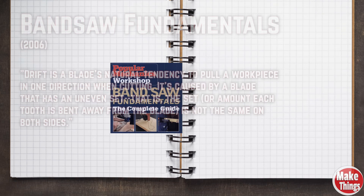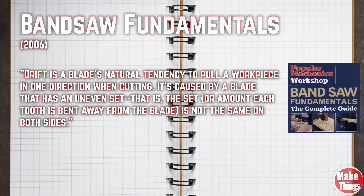There have been so many different positions and ideas that have sprouted from this phenomenon. Here are just a few. Drift is a blade's natural tendency to pull a workpiece in one direction when cutting. It's caused by a blade that has an uneven set — that is, the amount each tooth is bent away from the blade is not the same on both sides.